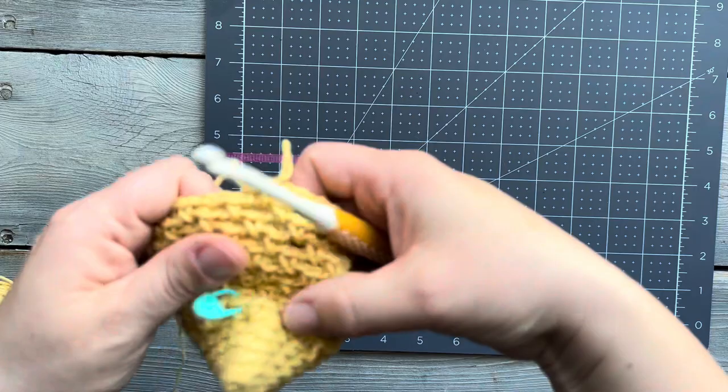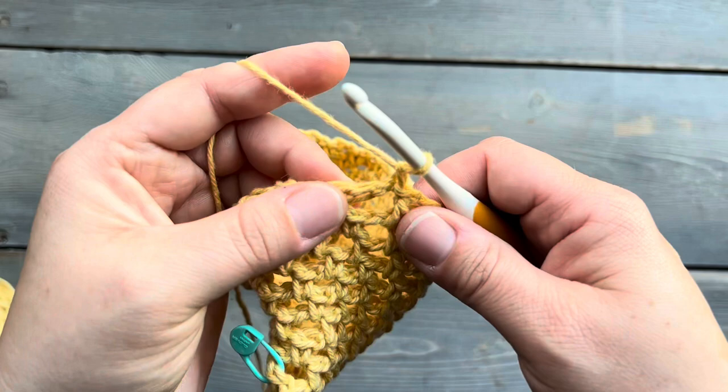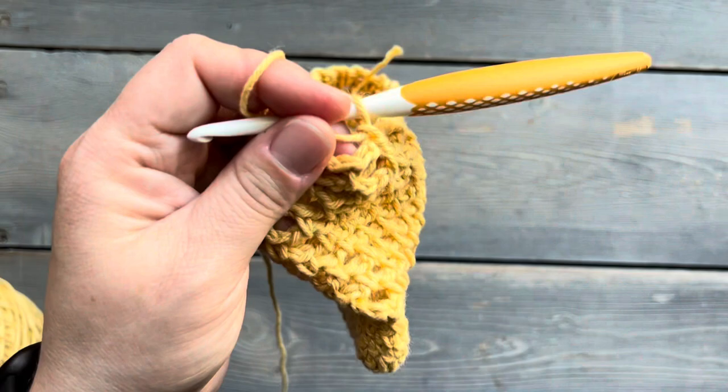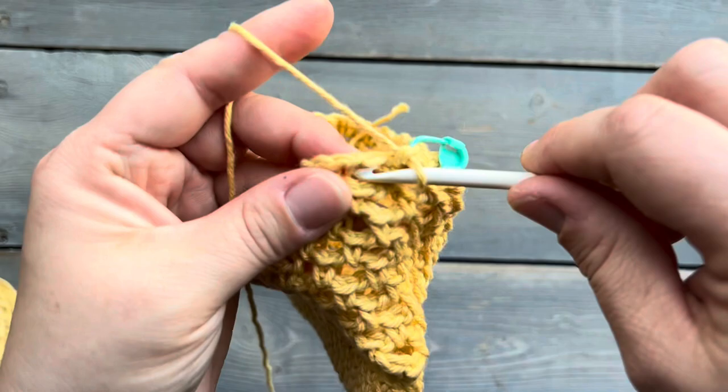Once you're back at the beginning, you're going to join in the round with a slip stitch. Then we're going to start our top handle here, starting with a chain one. You do want to take your stitch marker — you are going to want to mark your first stitch. We're going to single crochet into that very first single crochet stitch there.